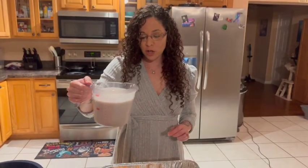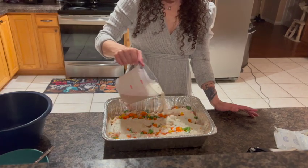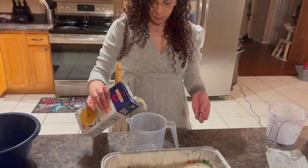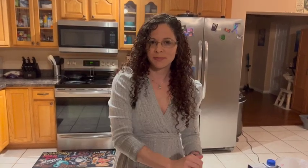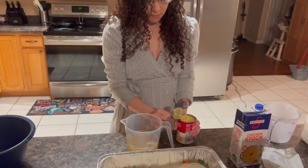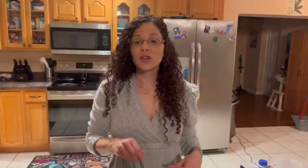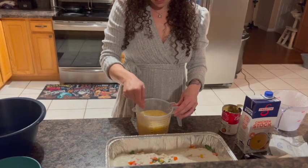Now you're going to take the batter and drizzle it over the chicken and vegetables — do not stir this. Next, you're going to get chicken stock and use two cups. Then get a can of cream of chicken soup and go ahead and mix those two together. Give it a good mix so it's broken up.